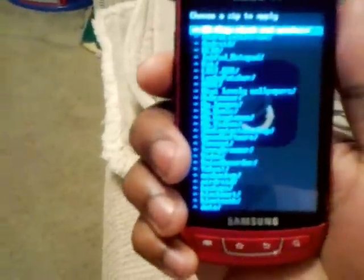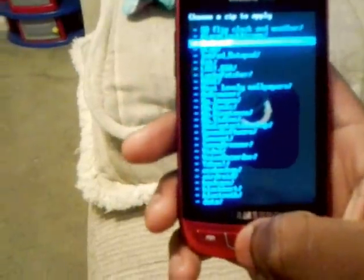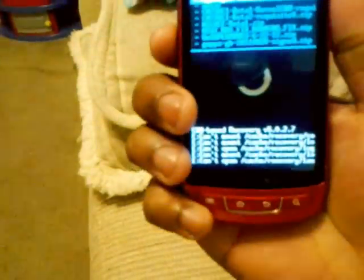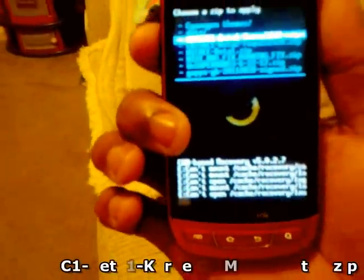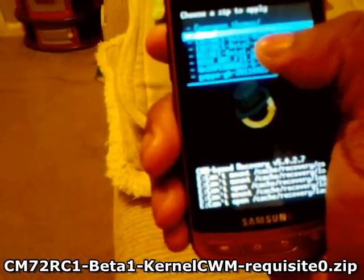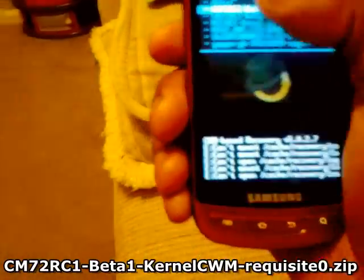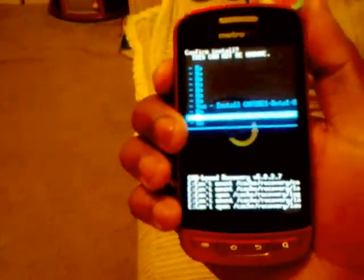Navigate to wherever you put the files — the three CyanogenMod files I told you to download. Mine is in my Android folder. To install the upgraded version of ClockworkMod, go to the folder that says CM7 2 RC1 beta 1 kernel CWM, go to the one that says beta 1, select it, and go to install.